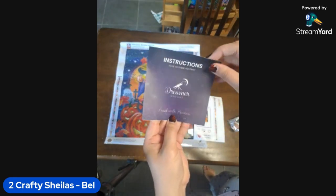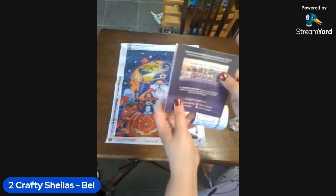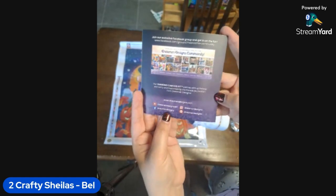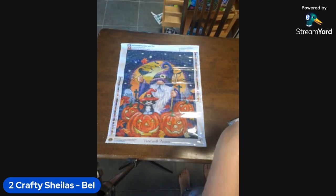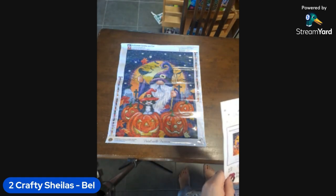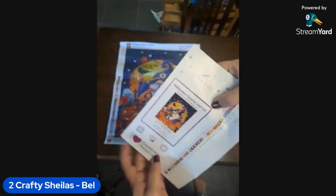There's a little instruction booklet on how to do diamond painting, with their symbol and 'Paint with Passion' logo, a thank-you for your purchase, tips and tricks, and another QR code. On the back is their social information. If you want to jump on the Facebook group once you purchase, you're more than welcome — it's a really nice community that Dreamer Designs has, quite welcoming, supportive, they share a lot and are happy to give advice. It's definitely one of the really good brand communities.